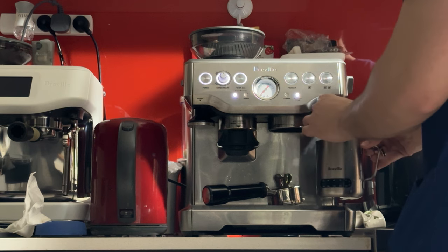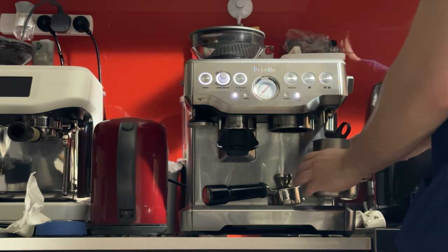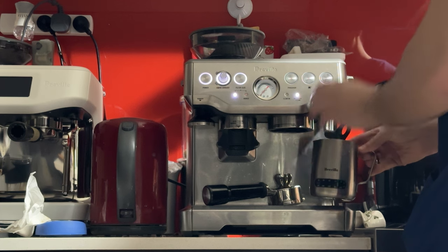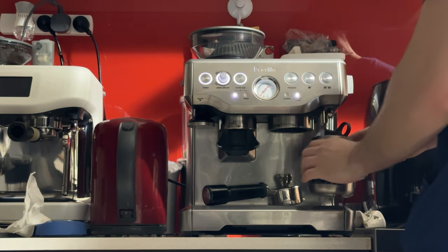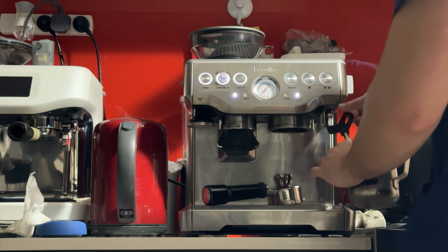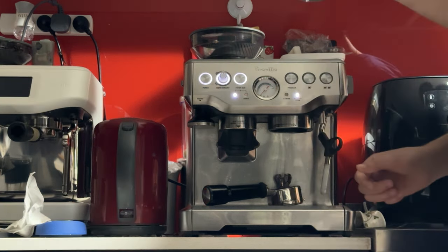I don't get it perfect every time, and this is not my usual model, so it's not going to be a perfect steaming session. I've used probably hundreds of this model, but I've never got it 100% correct, just because I'm always focusing on making the video. But anyway, it looks good honestly.